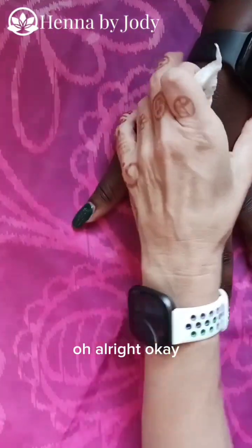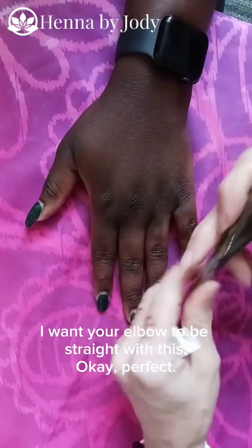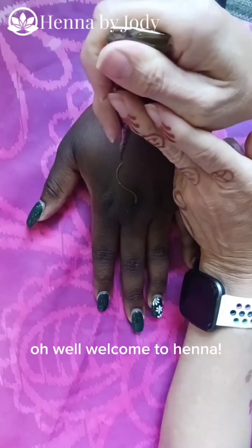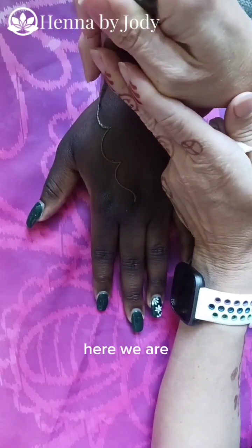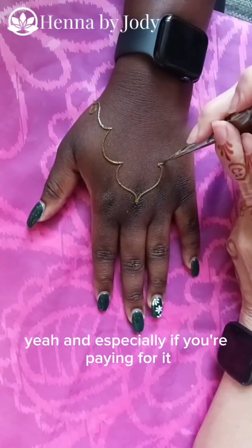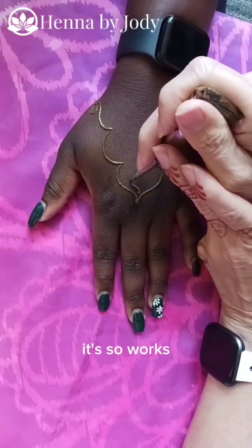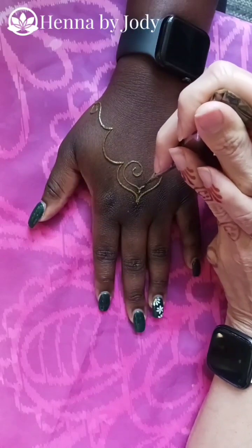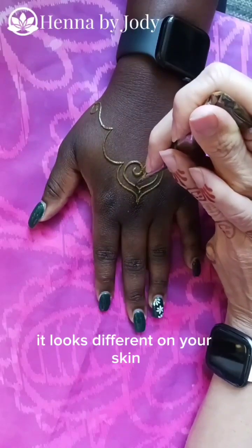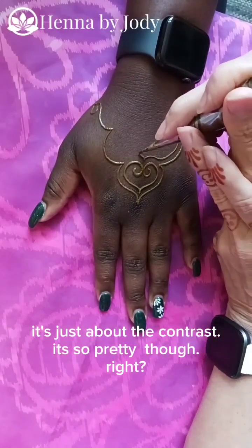Alright, let's get this going. I want your elbow to be straight with this — perfect. And especially if you're paying for it, you want it to show up. So now you've got a good time, you can try it out and be like, 'Oh my gosh, it works!' You can see that even wet it looks different on your skin, and that's just because of the contrast. The paste is still the same — it's just about the contrast.